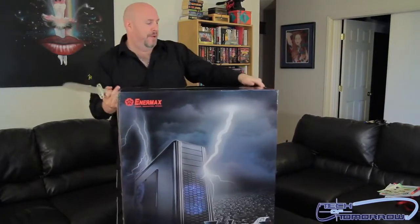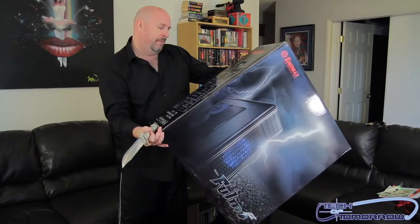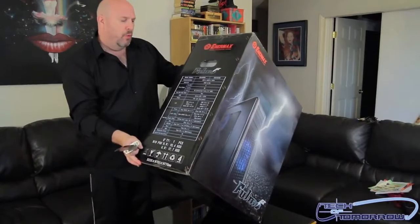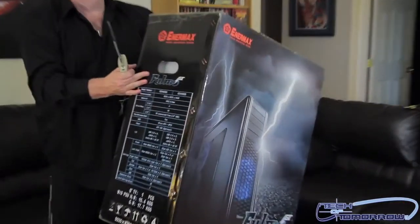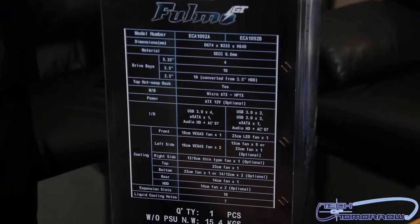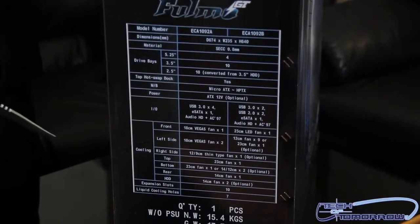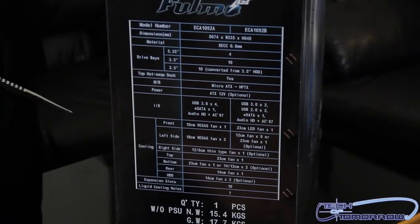Now that we've seen the front and back of the box, let me turn it to the side. Some folks will probably want to see this as well, so I'll have the cameraman focus in so you guys can read all the specs for yourselves.